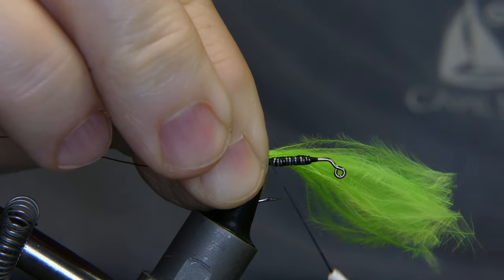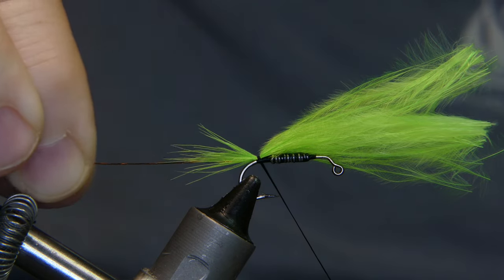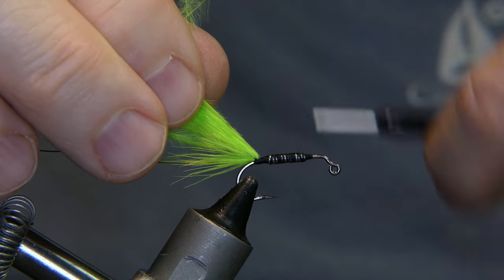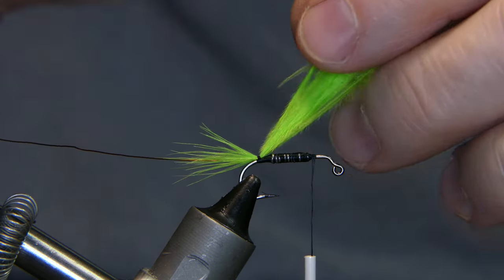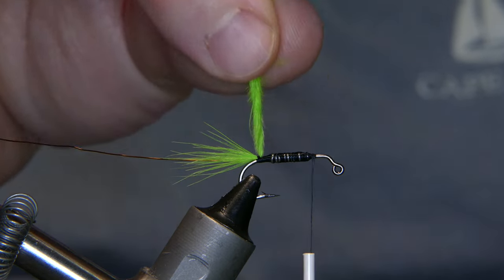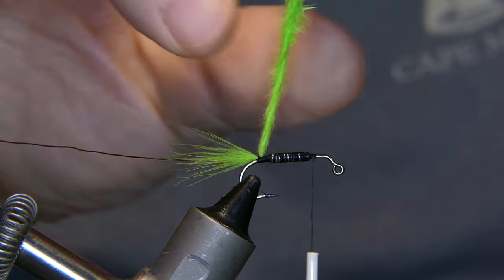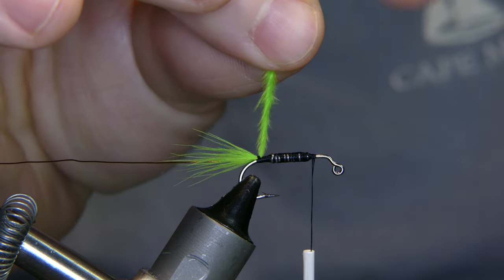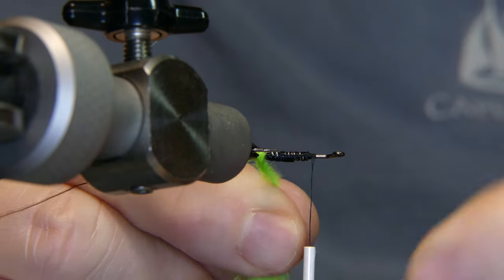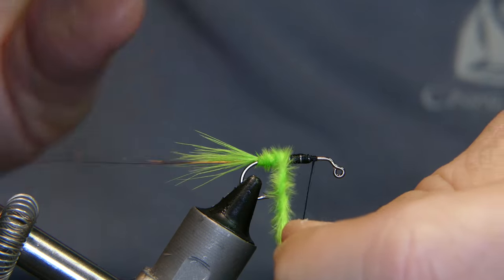Do a little pinch wrap, make sure everything's on top, give it a couple good wraps. Pull the feather up and advance your thread to the front of the fly. Now you want to take that marabou, pull straight up, give it a little twist — now this is gonna be your body, you're gonna wrap it up over that black thread.